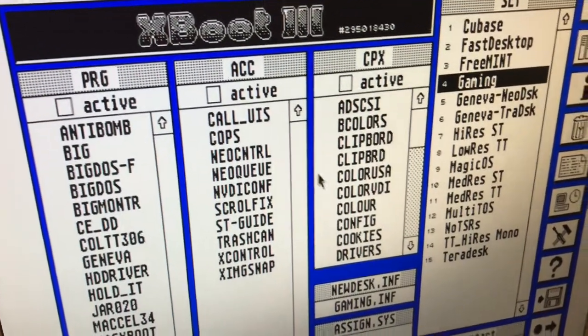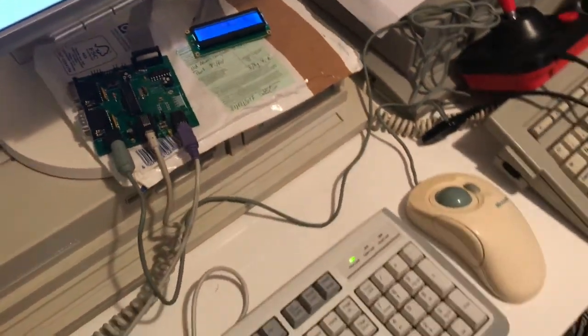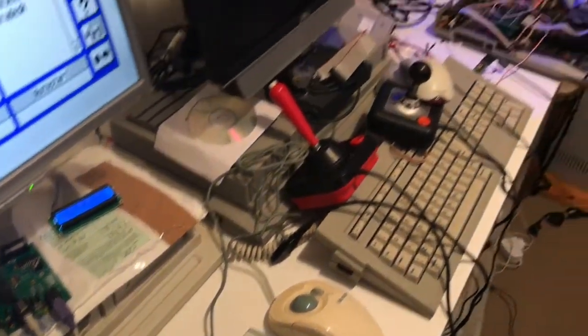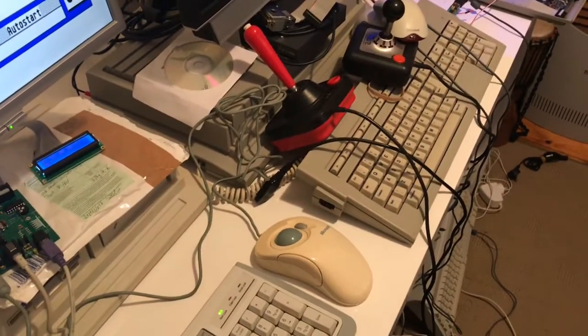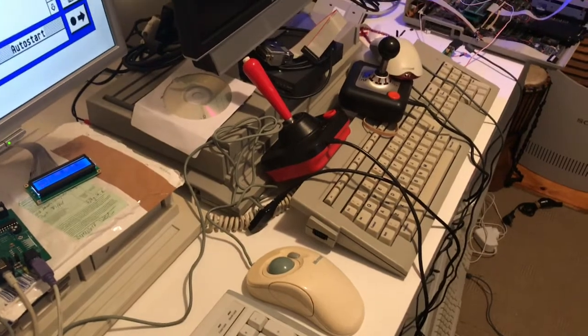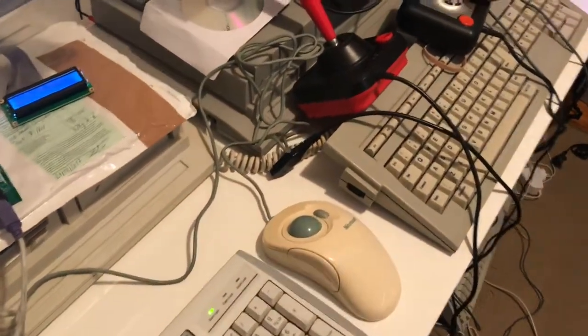I've got Xboot as the default boot manager as you can see there. To briefly show the rest of my desk here — I'm pretty squeezed for real estate — so basically having that trackball there is not a bad addition.